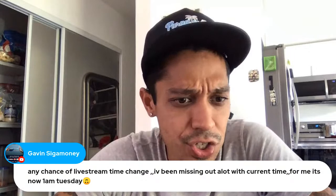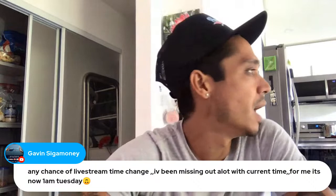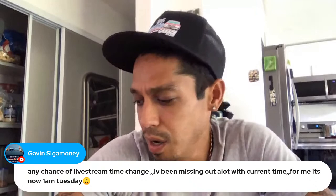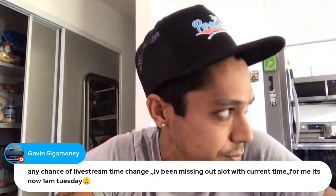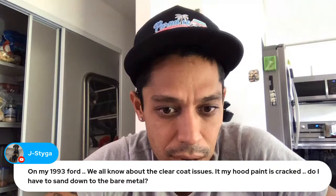Any chance of a livestream time change? It's 1 a.m. on Tuesday for me. Yeah, Lonnie — I might even do these twice a week in the coming months. Right now this is a good time for me. Maybe I'll do them in the morning one week so it'll be a different time zone. Right now it's 1 p.m. Hawaii which is like 6 p.m. Eastern.